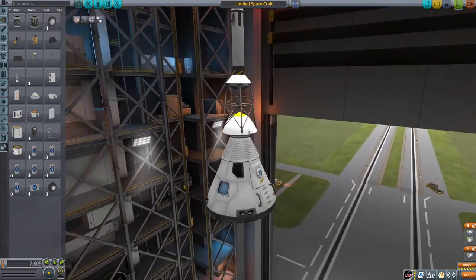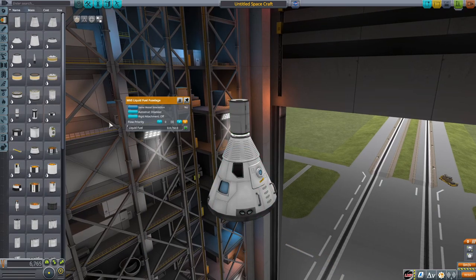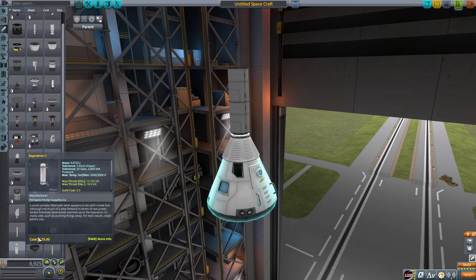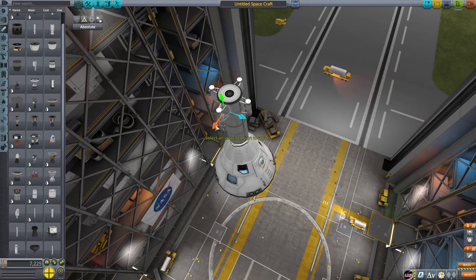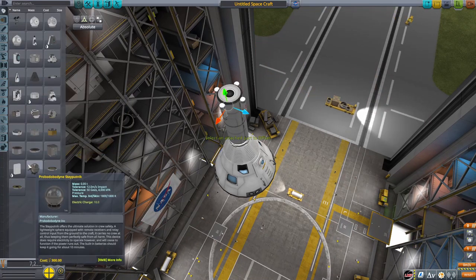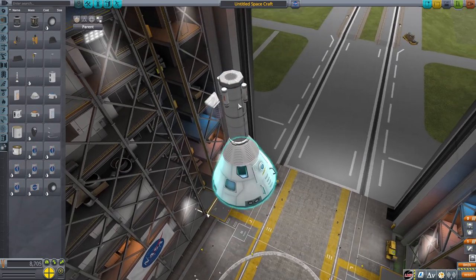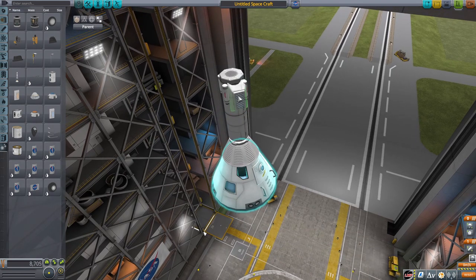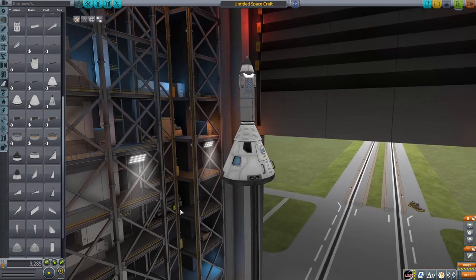Now it's time to construct the launch escape tower. The stock escape tower is clearly too big — the shroud would look too weird — so we're going to make a custom escape tower. I'll take some fuel tanks and get some Sepatrons, and that's going to be our makeshift launch escape system. I'm also going to add a little probe core, because hey — fully reusable, right? So we get the probe core, a parachute, and then a nose cone on top for aerodynamics.